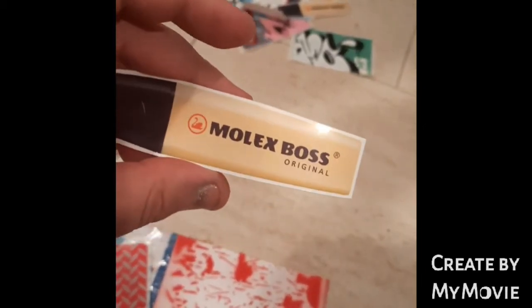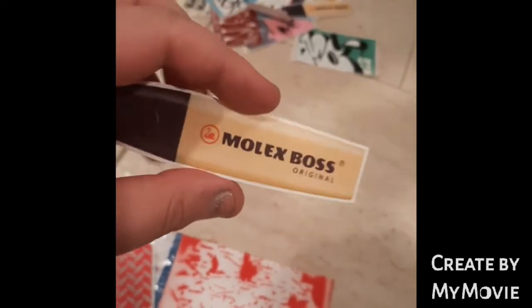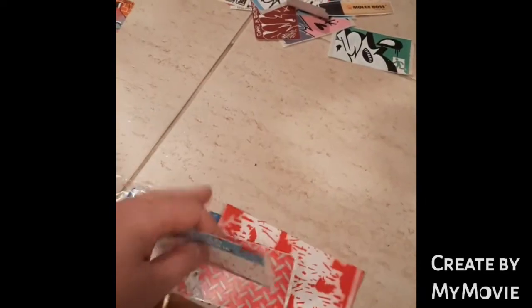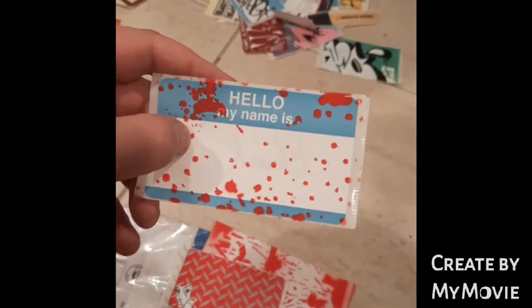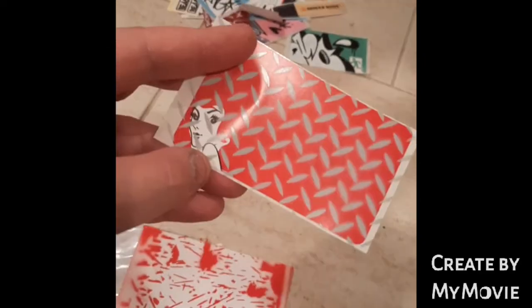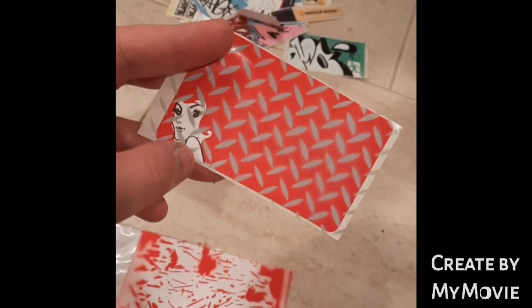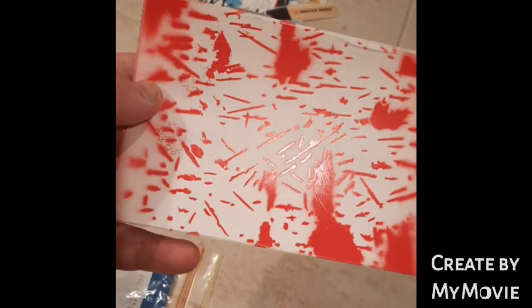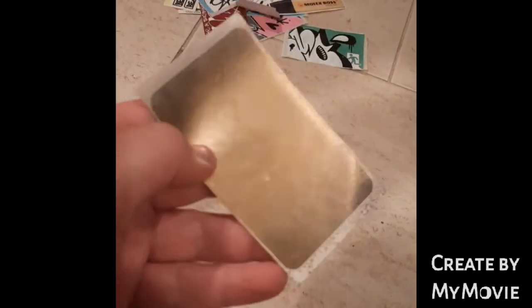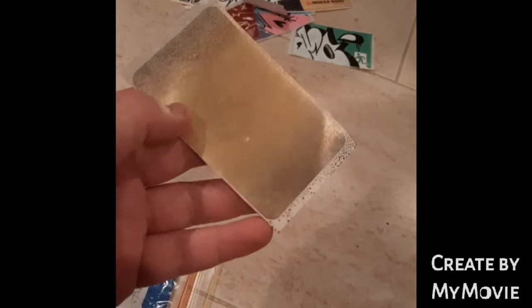These are cool — do you remember these little highlighters? Molex Boss Original. It's so cool, man. And he's given me a few blanks. These blanks are very cool, very special — like the red head but with some sort of great design on it. This one looks to have some sort of stenciled stuff on it. This one's just got a bit of gold spray on it. Really appreciate that, man.